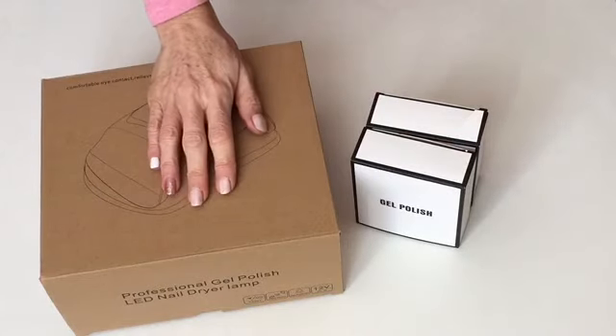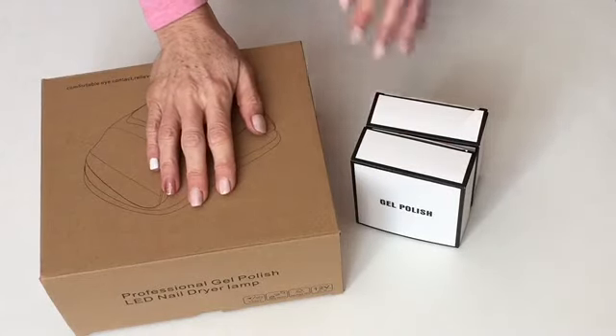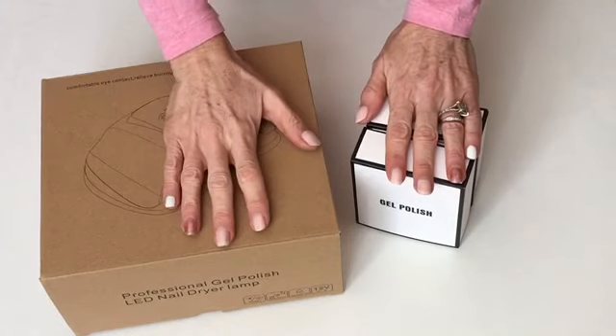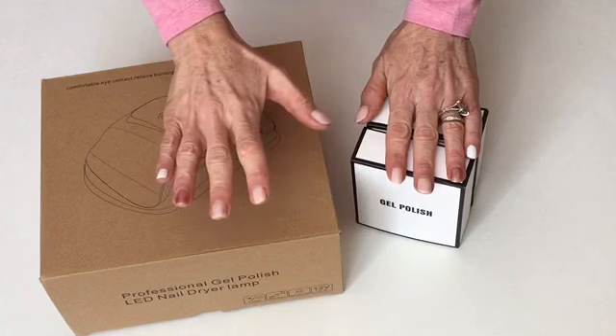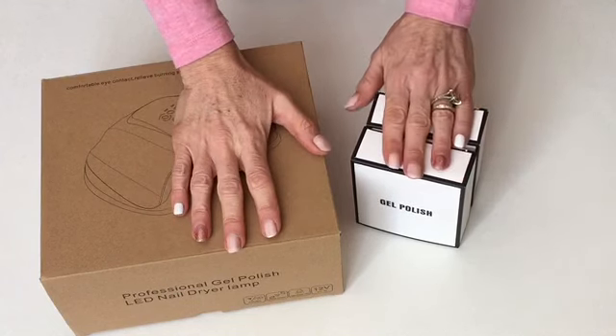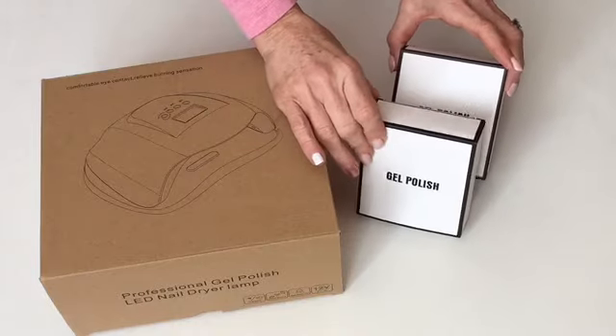Hi guys, it's Jodi. Welcome back to my channel. Today we're going to do a little bit of something different. We're going to review the Dulcy Sun gel curing light and Visheen gel nail polish and top coat.